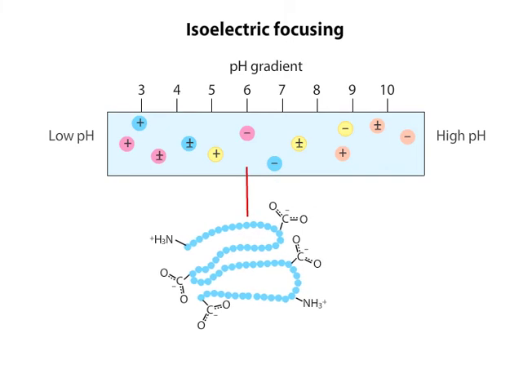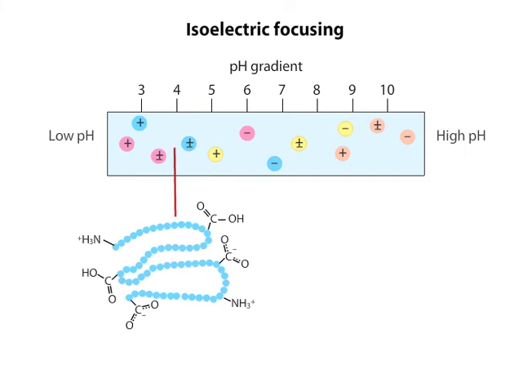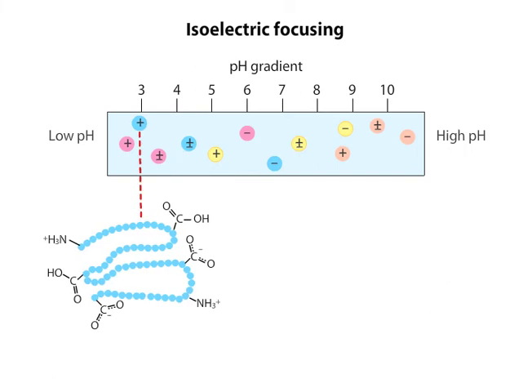When the same protein is located at a lower pH, some of its negative charges are neutralized by protonation. At this pH, the numbers of negative and positive charges are equal, so there is no net charge on the protein. At an even lower pH, more of the negative charges are neutralized, leaving a net positive charge on the protein.